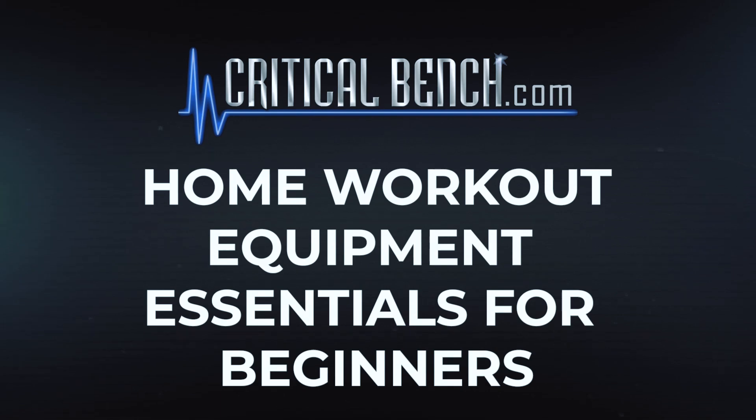Hey, it's Coach Becky here, and today I want to talk about five pieces of equipment that you can use at home that aren't going to cost you a whole lot of money to get started. What I love about this equipment is that it doesn't take up a lot of space — so if you're working out in a small space, say your living room, it's not going to take up a whole room. You can find this stuff pretty much anywhere, most local stores or even online. So there's no excuse not to get started with your workouts.